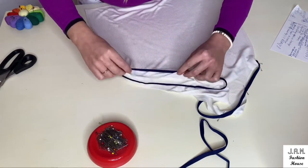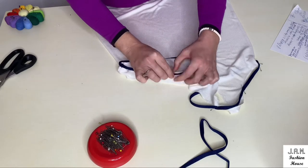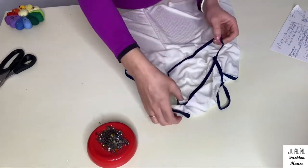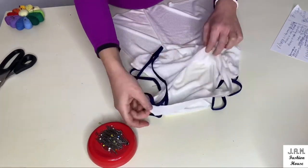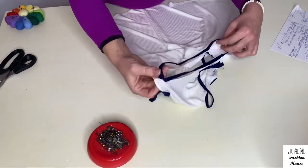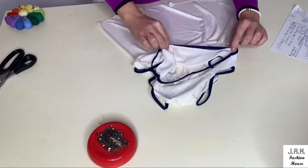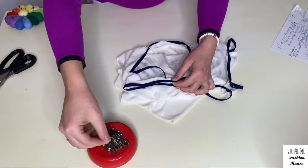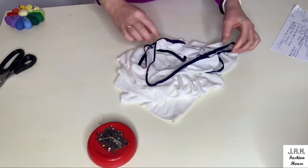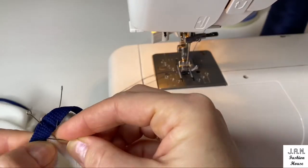Each side we divide by half and pin the tape to the armhole together. On the neckline we also connect the seam on our tape with the shoulder seam and connect the center of our neckline with the center of our tape, pinning them together. We also connect the center of each side and add extra pins on the center of each small distance. You can use extra pins if needed to keep the seams in place.